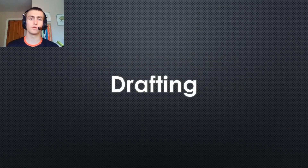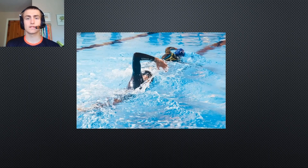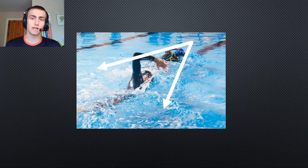The first thing we all need to understand is drafting, and there are two main drafting techniques. The first is simply sitting on someone's feet. The reason this helps you through the water is that — similar to cycling — the front person is breaking the water for you. You tuck in behind them, you're not having as much resistance because they've already broken the water in front of you. There are also currents and other forces at the back of their feet which help pull you along slightly.